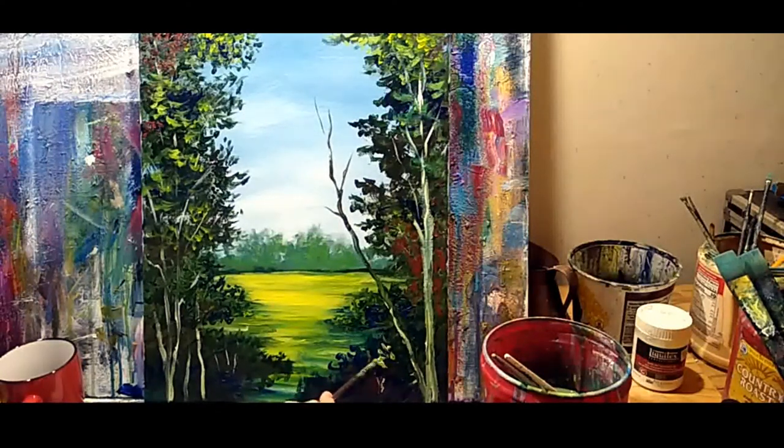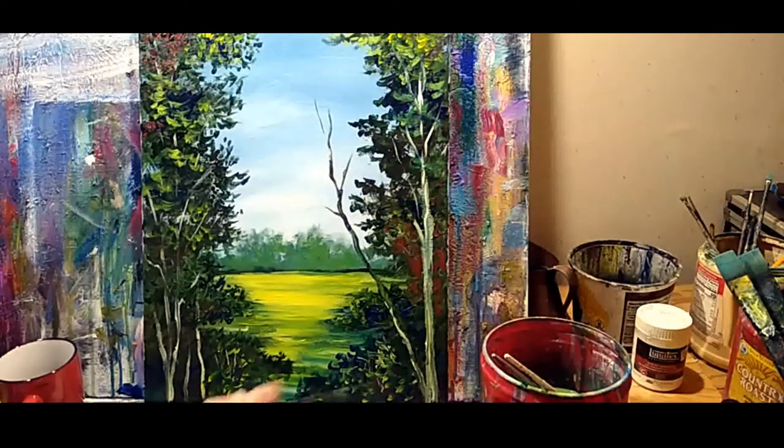I'm going to put a little bit of heavy leaf texture down here. It's a stretched canvas so it will need a frame, but for storage purposes you can just hang it on the stretcher bar. Let's do a little bit down here — just some interesting texture. There's just something going on down here. Don't define it, just let it be what it is.